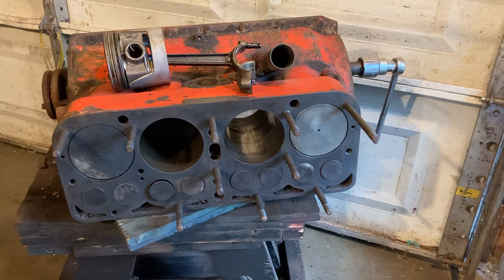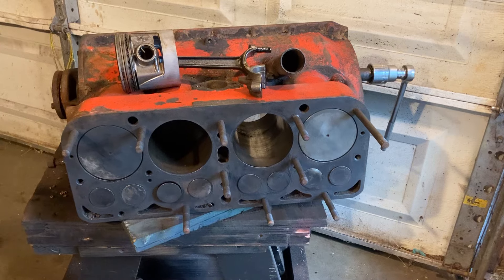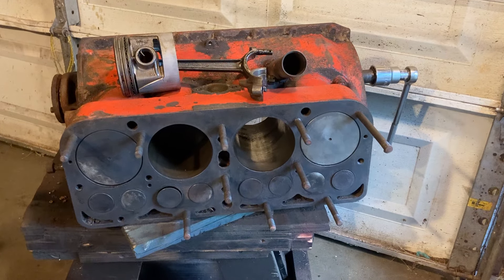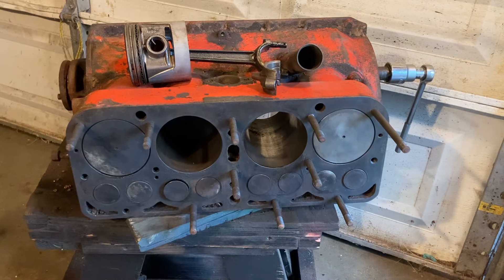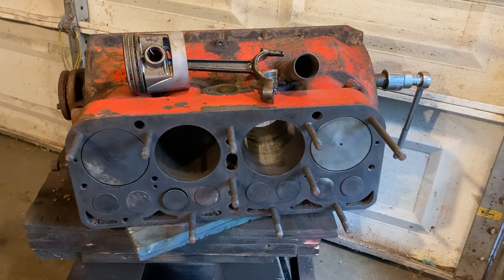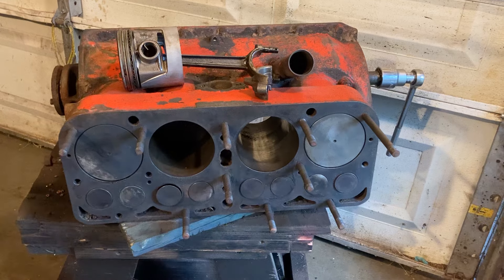Hello everybody, Grandpa Dan here. After I got home last night, I pulled the head off this red engine. Looking at the serial number on it, it looks like it's probably a May 1930 block.